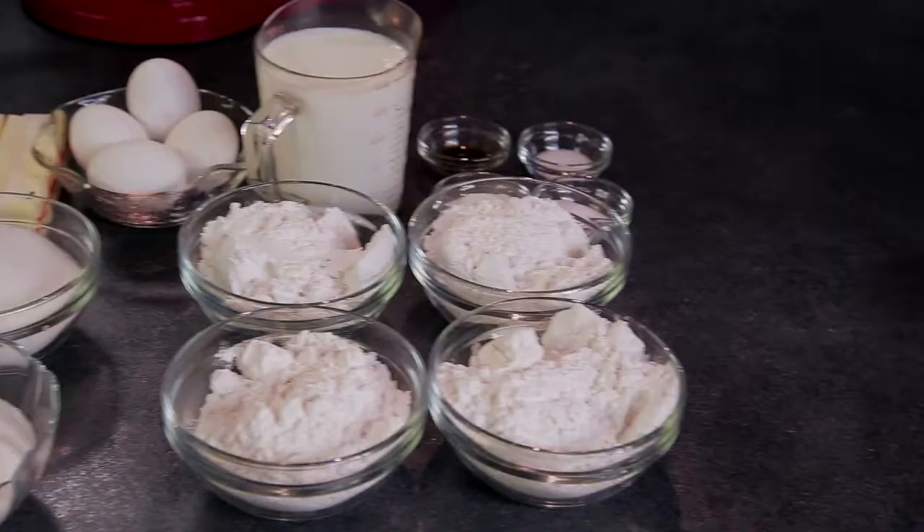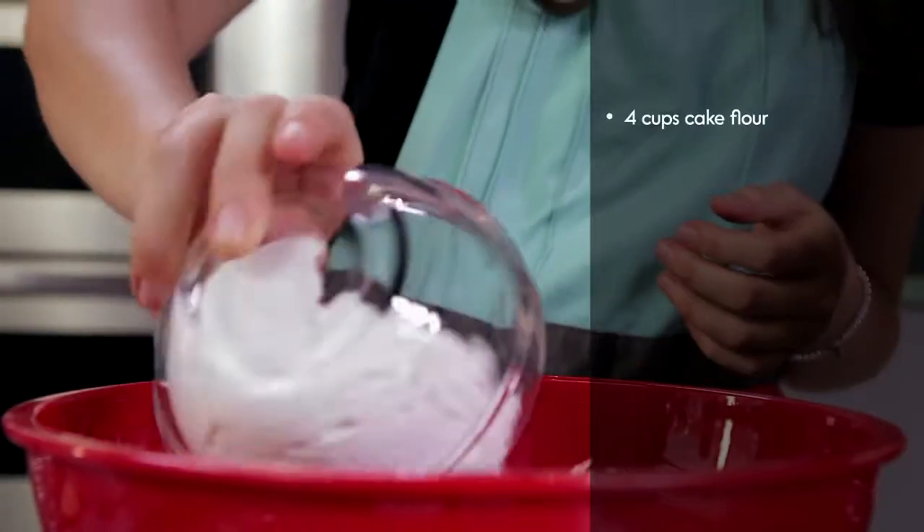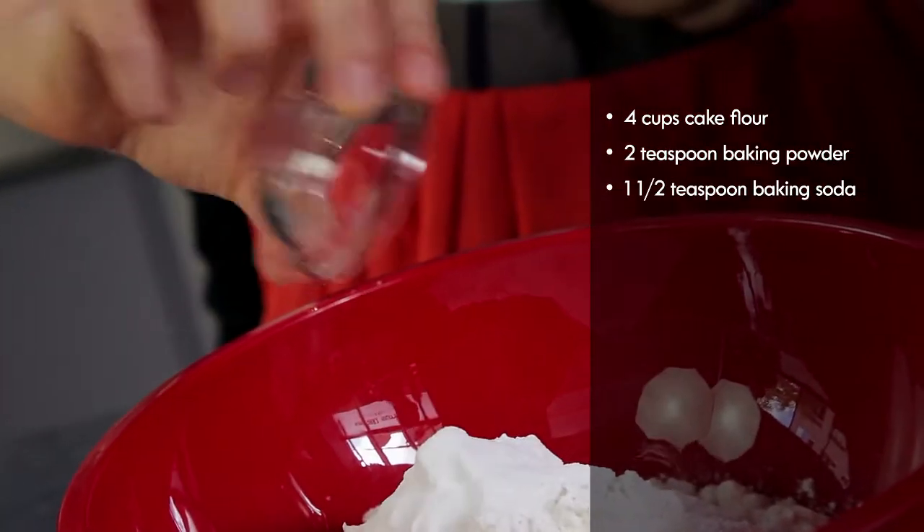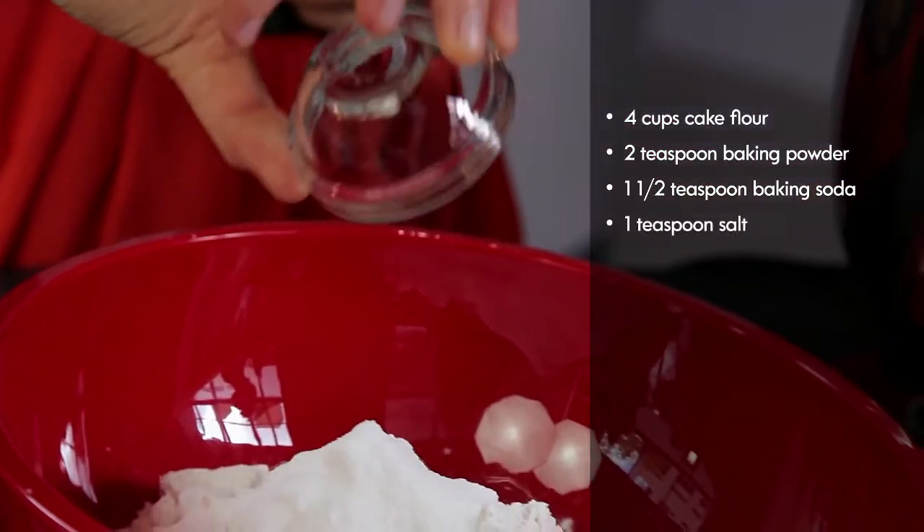Now that the chocolate cake is in the oven, I'm going to start with a yellow cake batter for the cupcakes. I have my medium bowl here and I'm going to add my dry ingredients: four cups of cake flour, two teaspoons of baking powder, one and a half teaspoons of baking soda, and one teaspoon table salt.